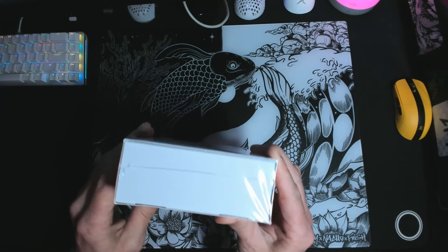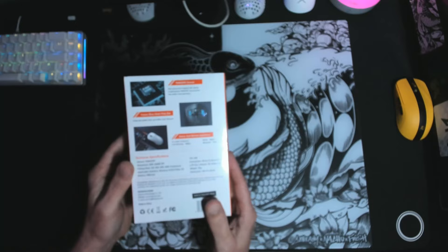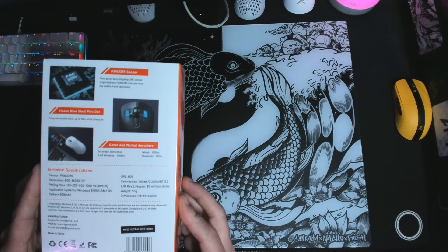The box comes wrapped in shrink wrap to keep everything nice and tight — that comes as no surprise. Most gaming companies have it around the box to protect the product from dust and such. Moving on, as you turn the box over you get all the detailed specs. Most companies focus only on basic print: sensor, speed of sensor, DPI, hertz, and if it's wired or wireless.